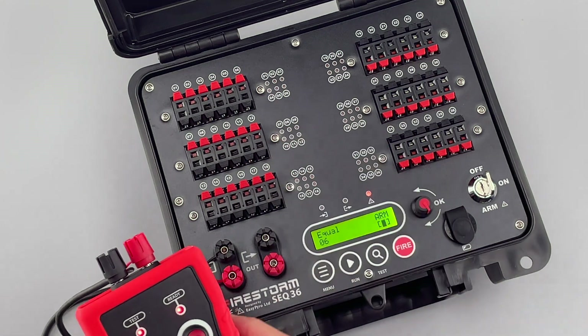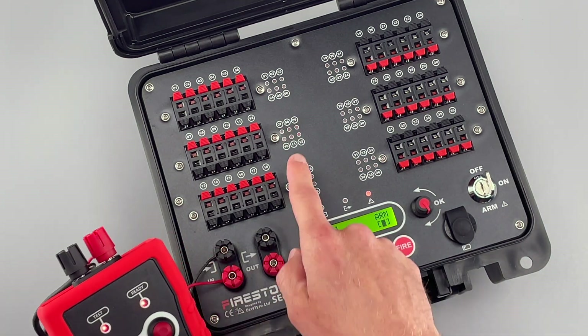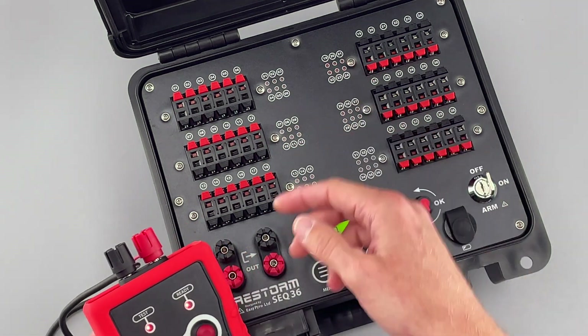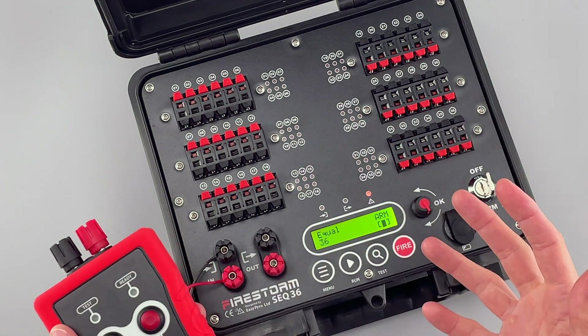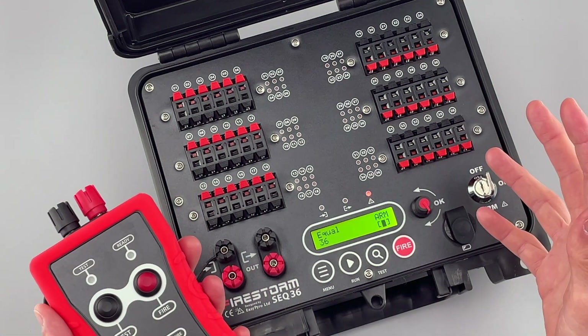We can see the first six cues went off. Then we fire it again to get the next six cues, and then again, and again, until all six blocks have fired. You can see how simple it is to start adding some interesting quick bursts of timed effects to your shows.